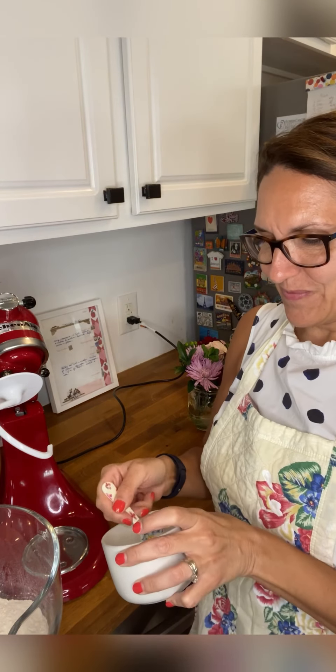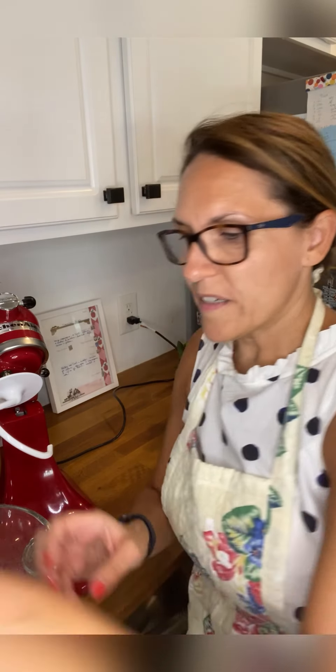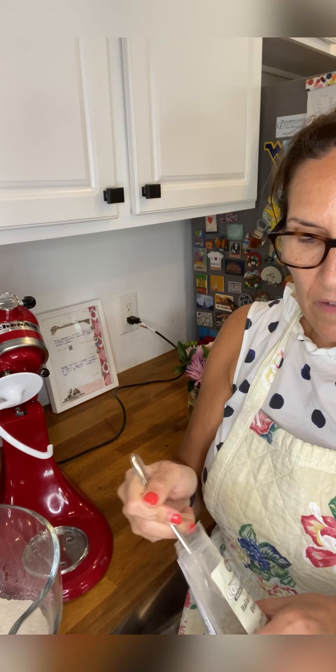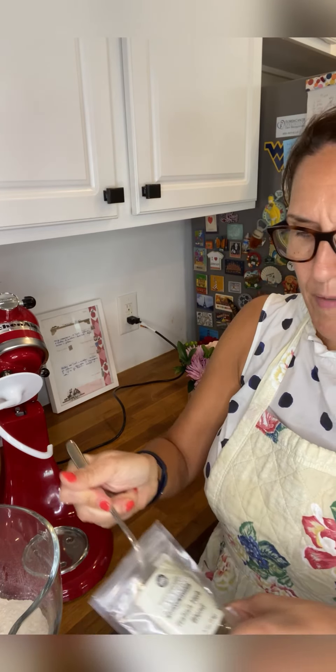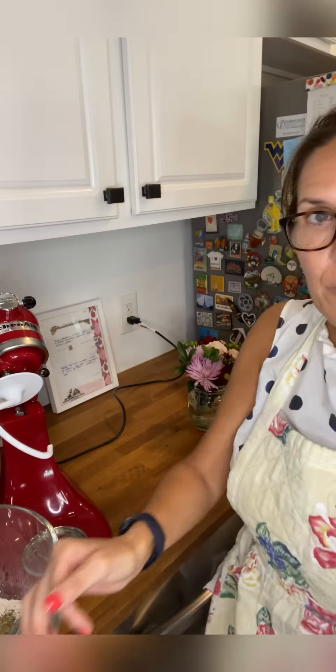The first step is to place the flour in a bowl, add the salt, and add one tablespoon of herbs.